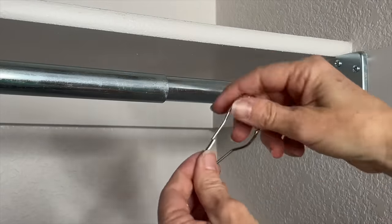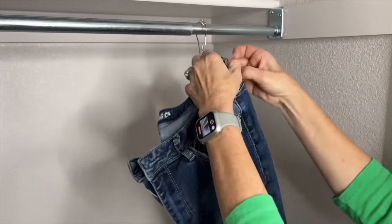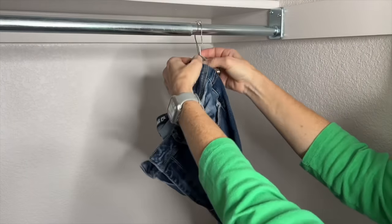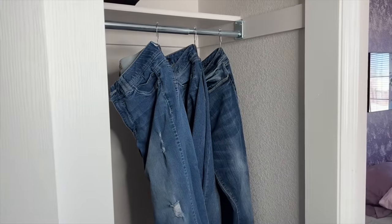Grab some shower curtain rings and hang them on a rod. Grab the hooks of your jeans, fold them in half, and place them onto the shower curtain rings as an easy way to hang your jeans.